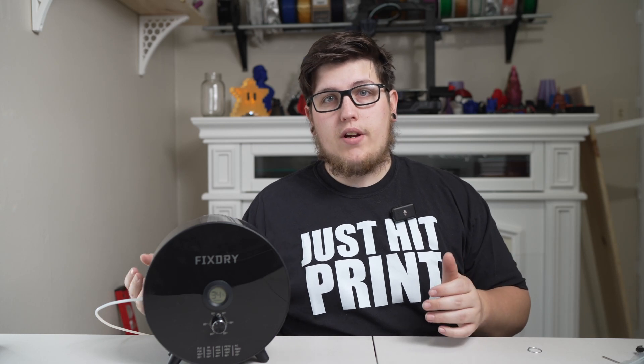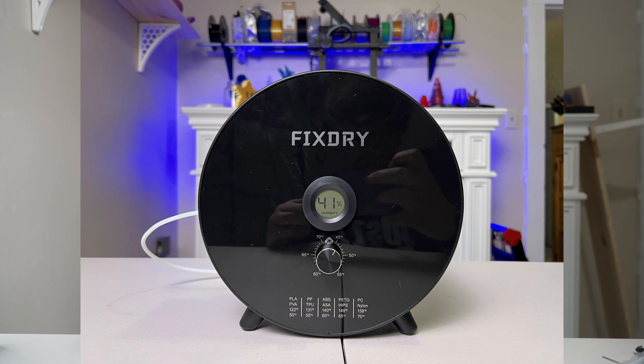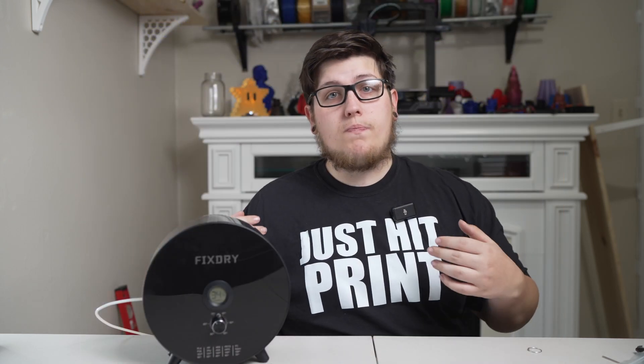The conventional wisdom from several years ago used to be: bake your filament in an oven, or purchase a food dehydrator and dehydrate your filament that way. Well, this is 2024 and we have an army of amazing companies in the 3D printing space making really cool purpose-built products. One of those companies is FixDry, who sent us this Knob filament dehydrator to show off, make review videos, and use in our daily printing tasks. Today we're going to talk about what a filament dehydrator is for, who needs one, and show you how to use this awesome little guy.